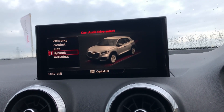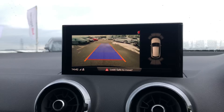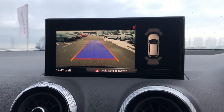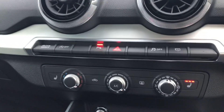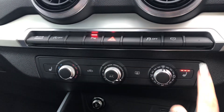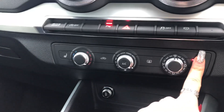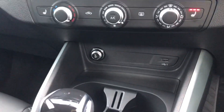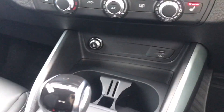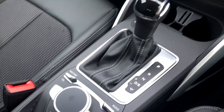Audi Drive Select for any driving mode you would require. We also have the rear parking camera, really handy for getting this mini SUV into any space. We also have electronic climate control and heated seats, completely adding to the comfort. There are USB slots here as well as the S-Tronic gearbox with MMI control and electromechanical parking brake.